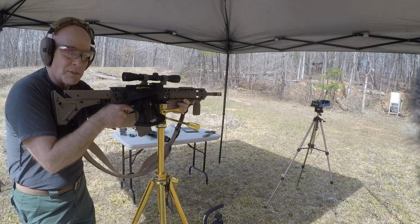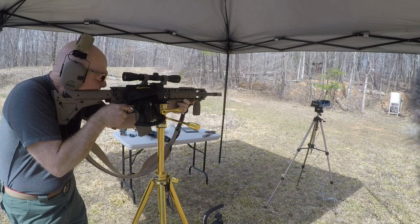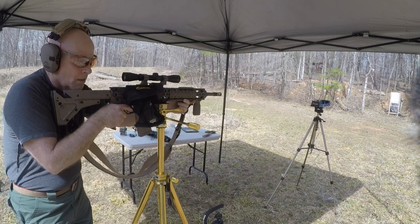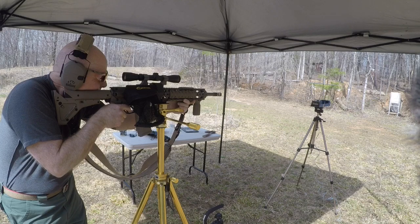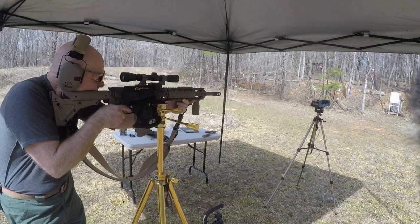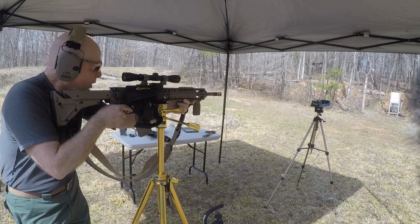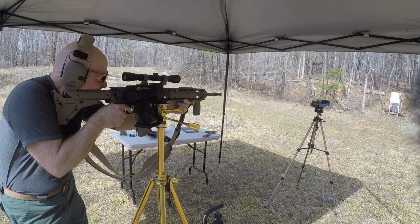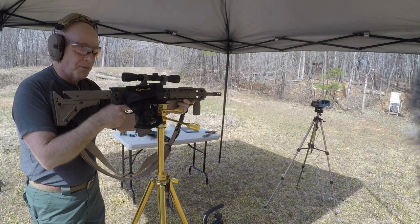Chronograph results from the 16-inch barrel: 2446, 2393, 2434, 2432 feet per second.